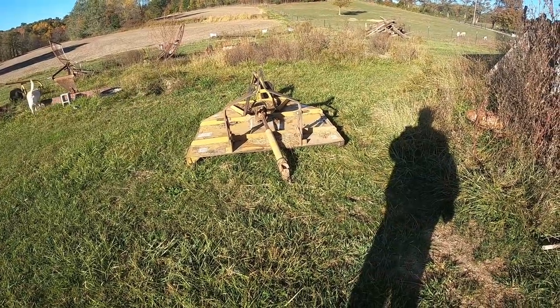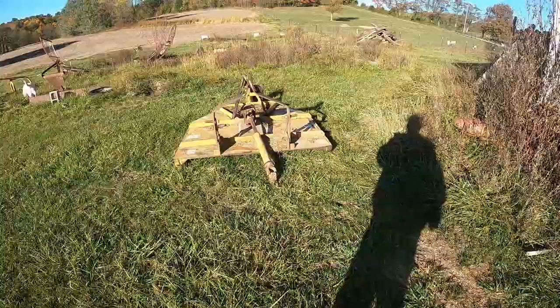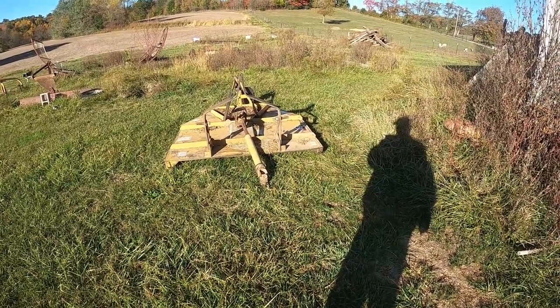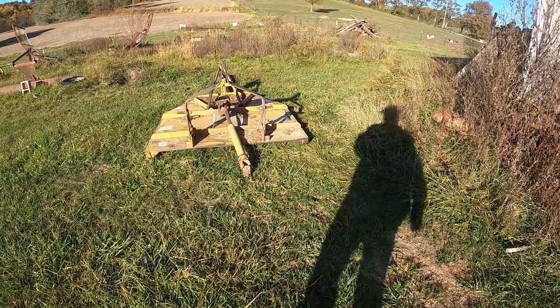It's Matt with McGee Farms, and I had an issue with the brush hog the other day. We had a bolt come off of it, and getting ready to replace it, going to show you how to do it.